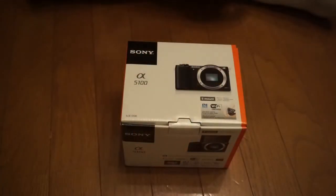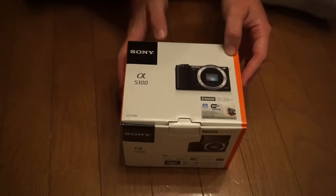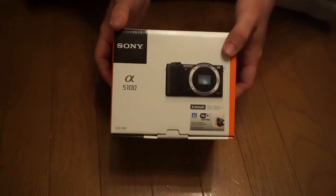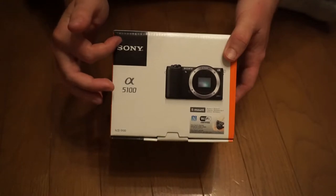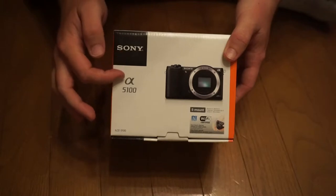Hey gang, Andy here, coming at you with an unboxing, this time of the Sony Alpha 5100. Let's take a look. So here is the lovely box, and this is the American model, by the way. We'll go over the box and then we'll open this bad boy. We got Sony Alpha 5100, E-mount lens.